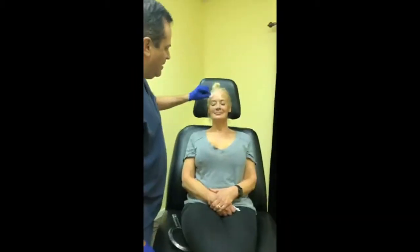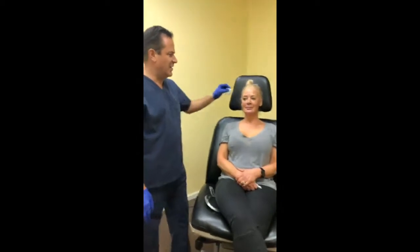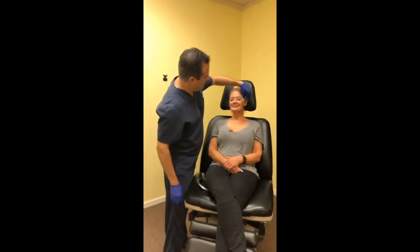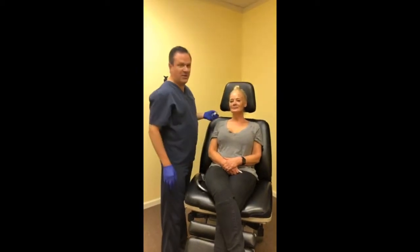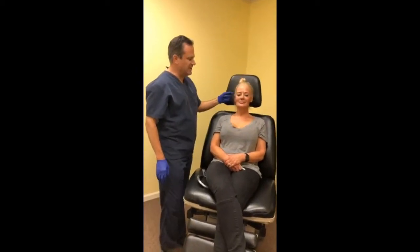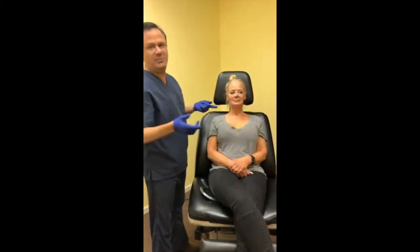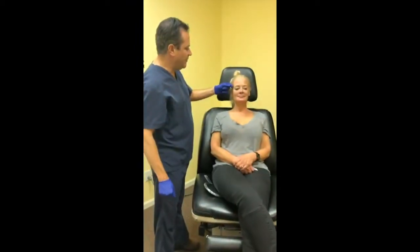Happy Friday guys, we're here live at Robert Schwartz Plastic Surgery getting ready to do some Belafill. This is Tanya, a longtime friend, and we're going to do several things on her today. We've already assessed her, gotten her numb, and done all the prep work already.